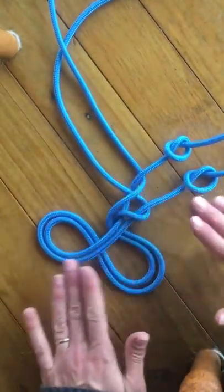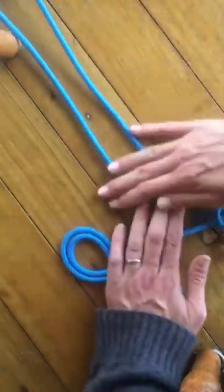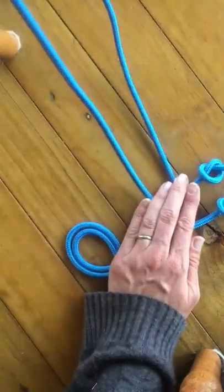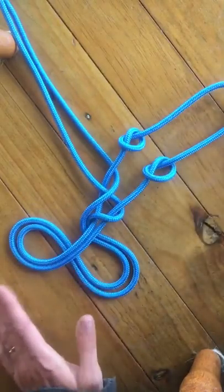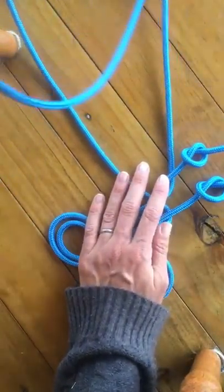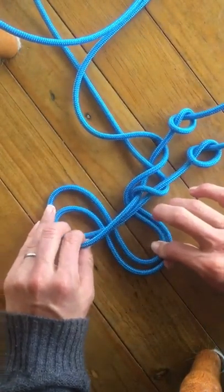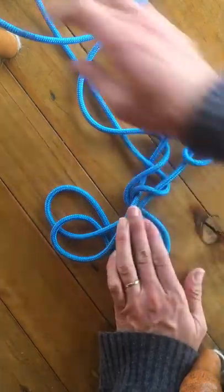When you're practicing and learning, make sure you do every little step — don't rush ahead. Organize everything. Now you've got two pieces coming out the top of your fiador knot: the long piece is now on the right and the short piece is on the left. If that is not exactly like that, do not continue because it will not work out. We're going to take the long piece, go across the short piece, and turn this into a little crossover.